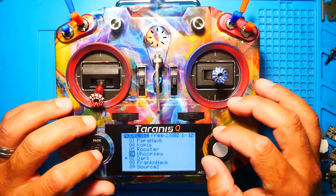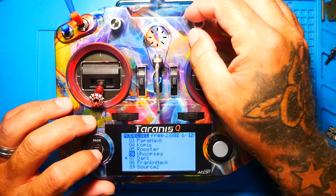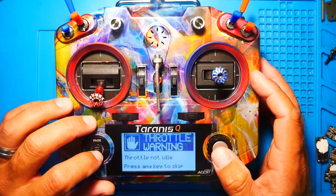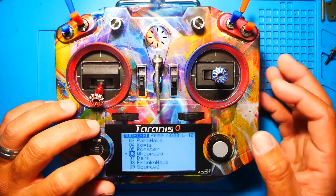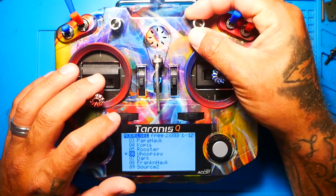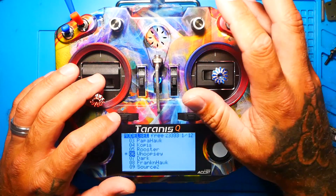As you notice you did not hear anything, but if I turn this switch, now you can hear that my Tyrannus is talking. So you are going to learn how to put your volume on a switch.